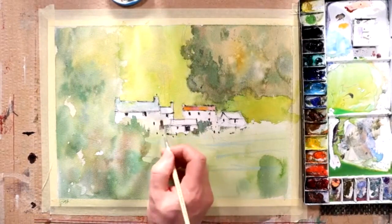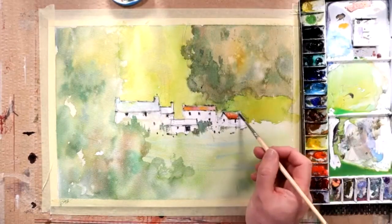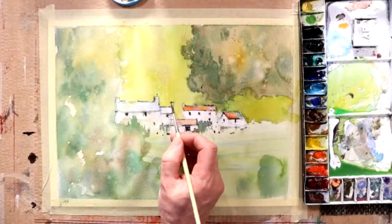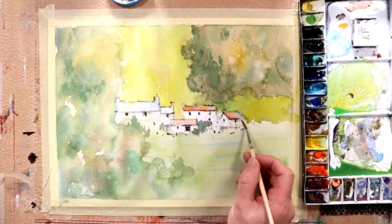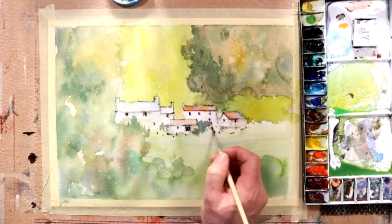Going back to the red-roofed buildings, we want those to sing — we want those to stand out. I'm using color to do that. Of course, red is a complementary color to green, so it was always going to vibrate a little bit and be easily noticed in the mix. That left-hand building is just a subdued affair — it's not going to compete with the smaller red-roofed buildings.